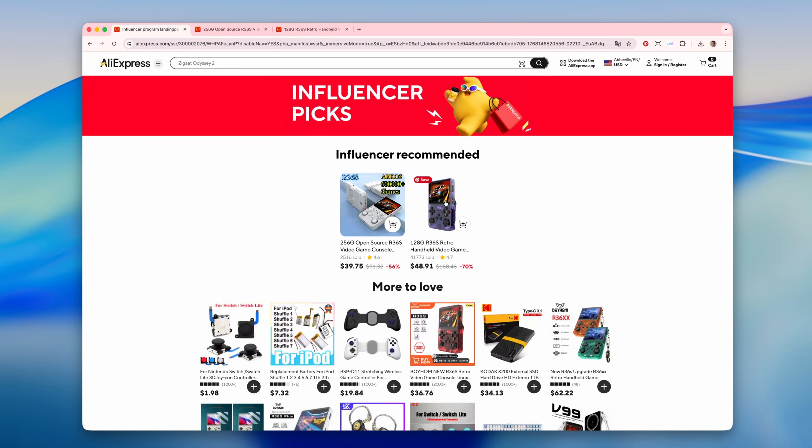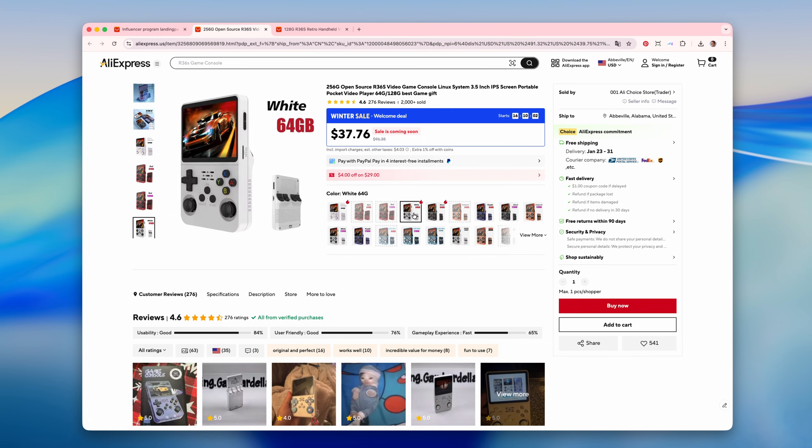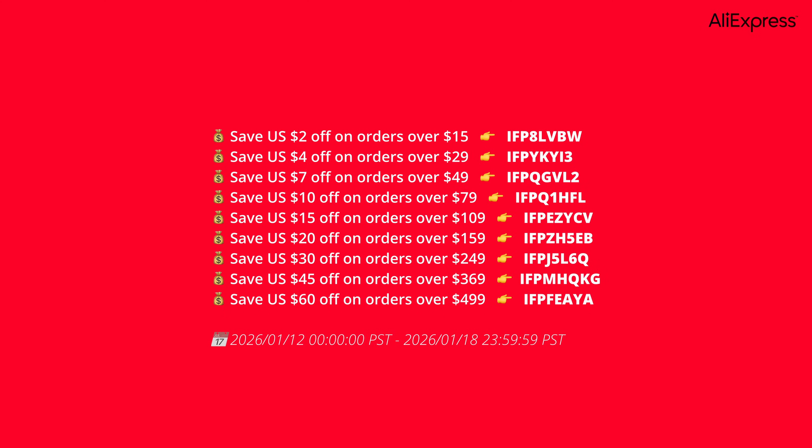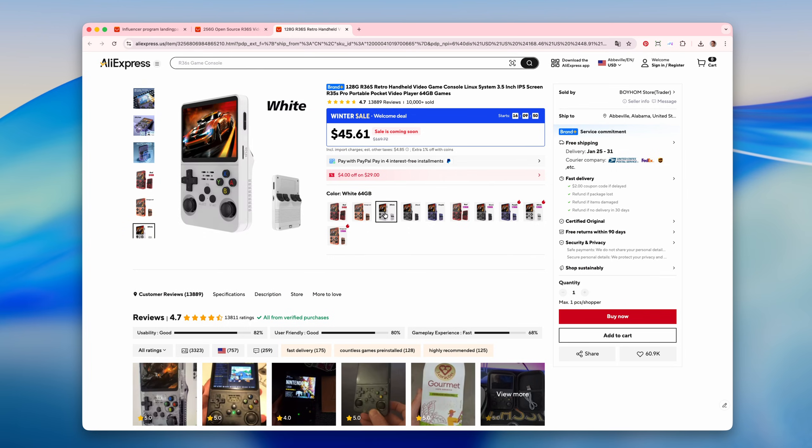By the way, you can buy the R36s on AliExpress. And to make your purchase even more affordable, I recommend using my promo codes at checkout. You'll find the links to the console, promo codes, and additional info in the description box.